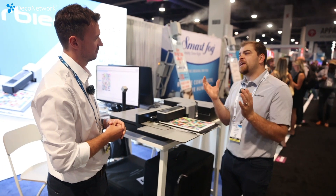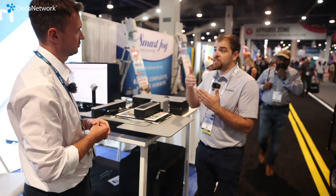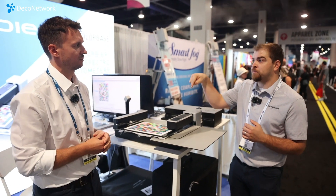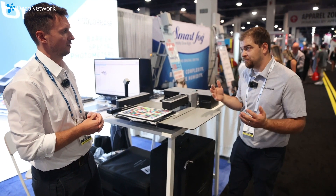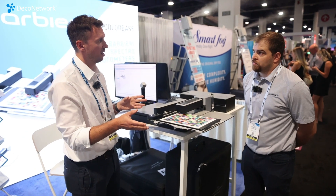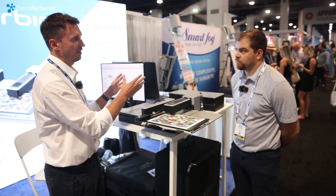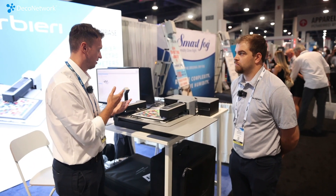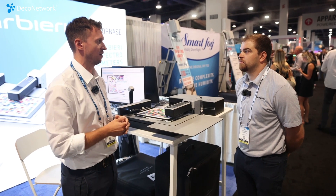Everybody is getting into digital printing these days — how do you differentiate yourself from somebody else? Accurate colors. Those who take the time to do this properly are setting themselves apart from the competition. Even a step further, you're not just profiling your printer but you also want to do quality control — not just printing right today, but printing right tomorrow, next week, and in a year. And you can always say: I know what my printer prints and I know that I'm hitting the right colors.